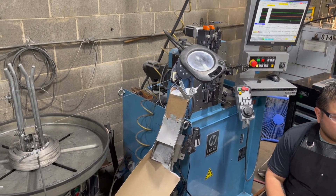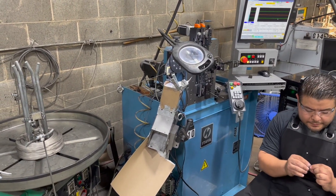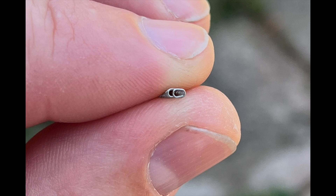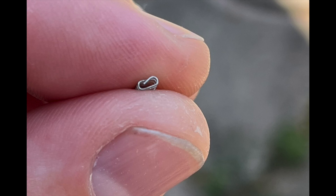Here are a couple of shots of the different end designs we tried to come up with, to give a good surface up against the pin. You've got just a standard end of the spring, and we tried a coil ending in the middle of the spring.